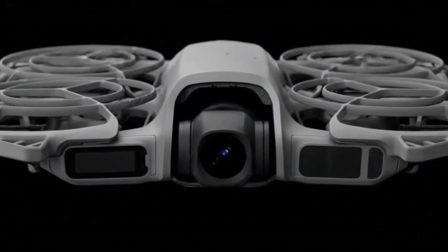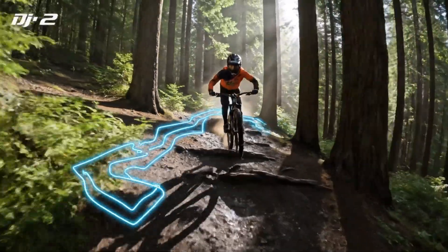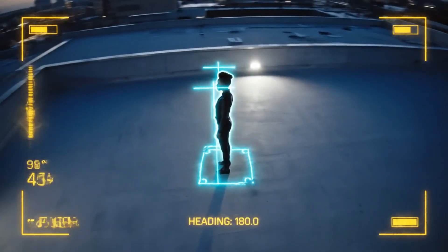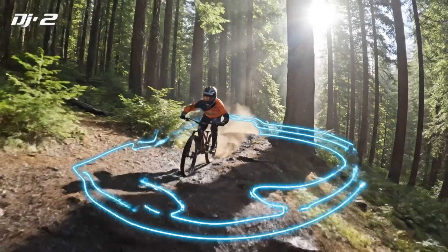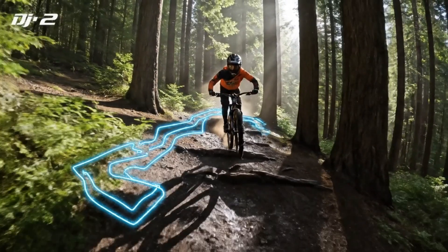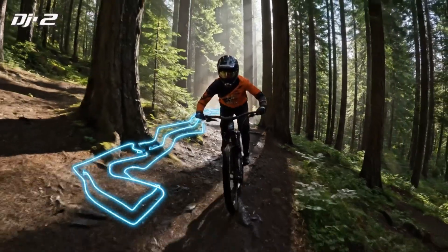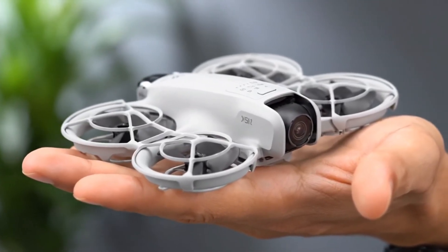The heavier gimbal and enlarged camera module suggest more complex imaging hardware and enhanced stabilization capabilities. The second prototype appears closer to the traditional Pocket design, but with meaningful changes. It features a single camera module that looks larger than the Pocket 3's lens, possibly housing an upgraded sensor or image processor. This variant also includes visible physical buttons below the display, pointing toward faster manual control. A previously leaked image from a Barcelona shoot aligns closely with this single-lens version, further supporting its authenticity.